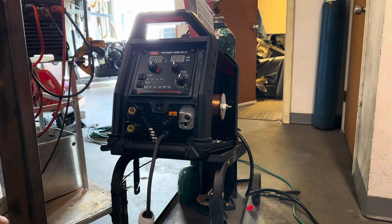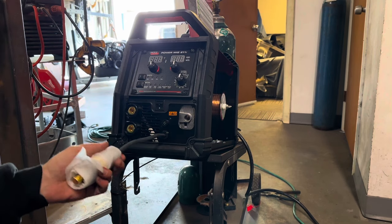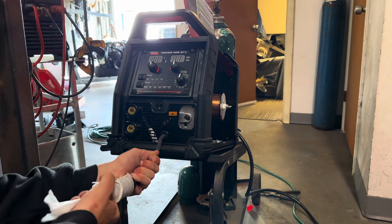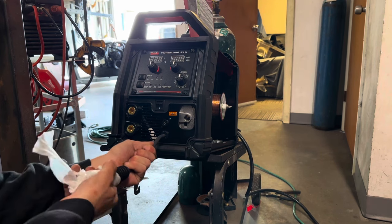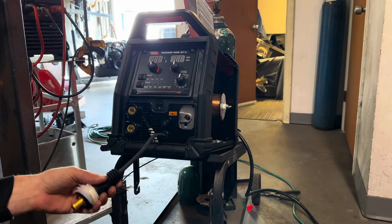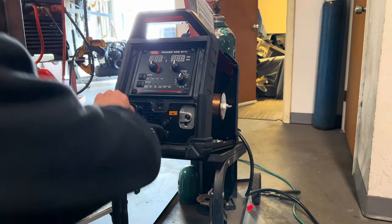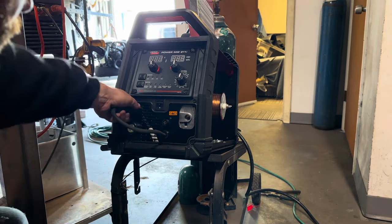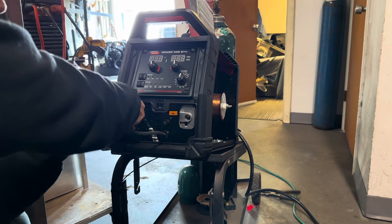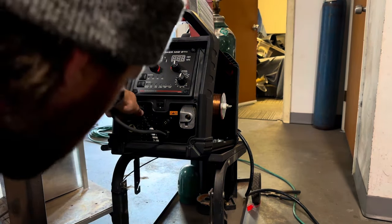Since we're going to be welding with shielding gas — 75/25 — Lincoln has done a new thing here and they have a single DENS connector, so that way you can swap your polarity, which is kind of cool. I don't do too much flux core welding; when I do, it would be with a stick welder. The DENS connector is going to go into electrode positive for the obvious reasons. It doesn't really have much of a twisting or locking motion to it — it's kind of weird.